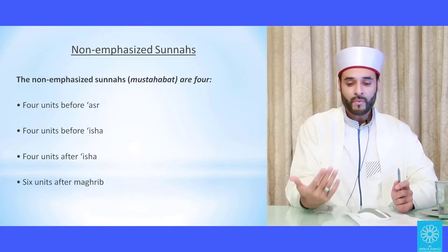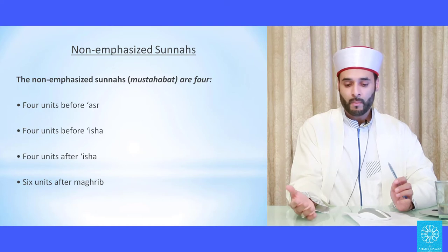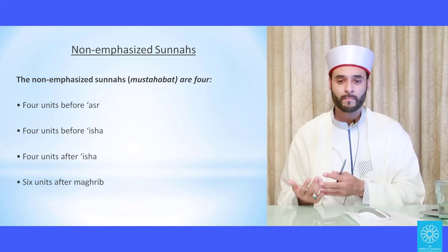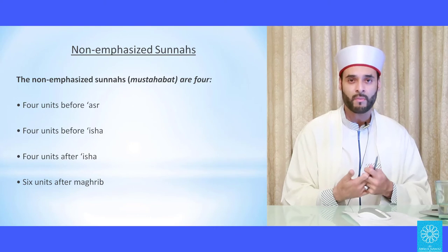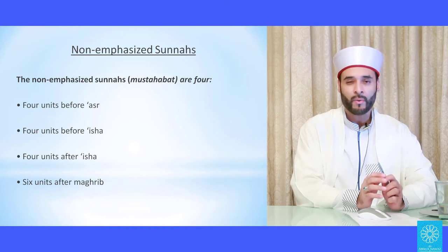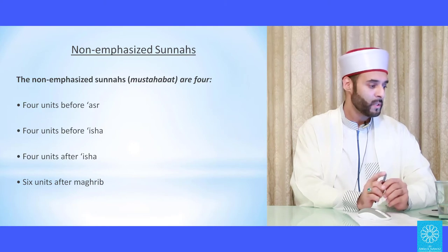The non-emphasized sunnahs are those that the Prophet did sometimes and left sometimes. There is no sin if you leave them, but as someone who has love for the Prophet and wishes to obey what he gave us, it's not a good idea to leave them. Generally, people who pray five times a day rarely leave these sunnahs. There are four before Asr, four before Isha, four units after Isha, and six units after Maghrib.